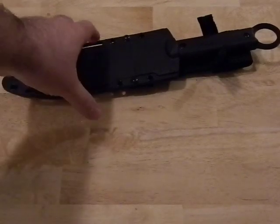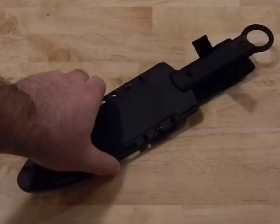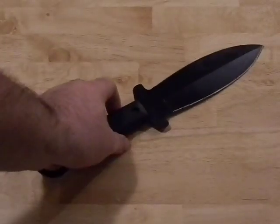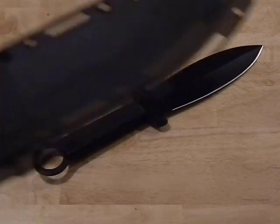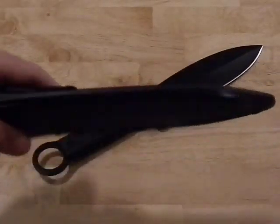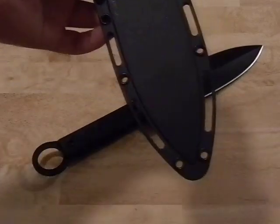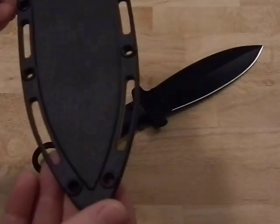This knife, the Cold Steel Shanghai Shadow, has a seven-inch blade and about a six-and-three-quarter-inch handle, so the overall length is about 13 inches. It comes with a SecureX sheath, which we'll talk about first so we can get it out of the way. It's your normal run-of-the-mill SecureX sheath.